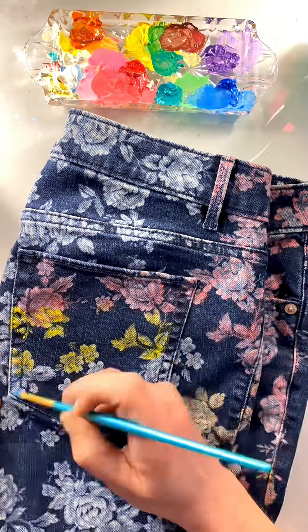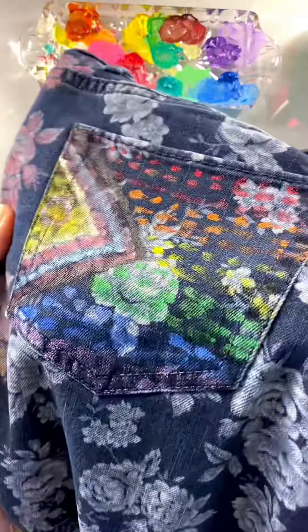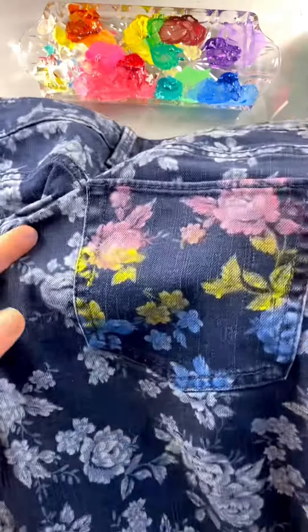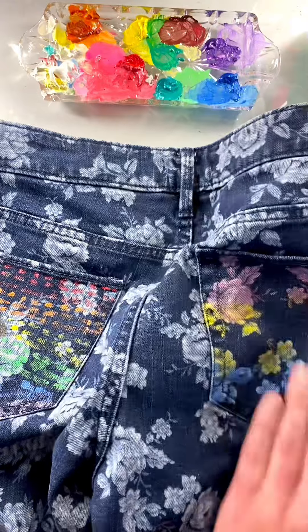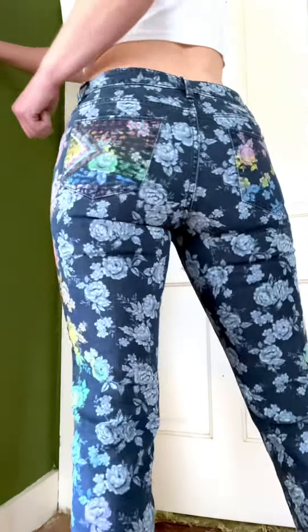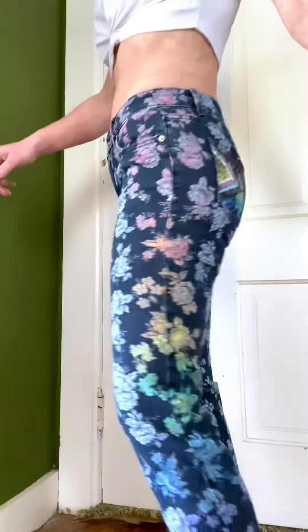I just think these are the cutest, and I kind of want to start painting more clothing now. I really love how these came out. It's about time to go try them on for everybody — I really hope you guys are nice in the comments, but look at these. They are so fun. I didn't ever think I'd show my butt to the internet, but here we are — it's because I need to show you the pockets. I love them.